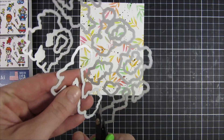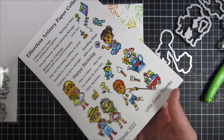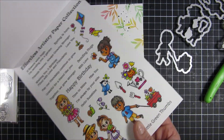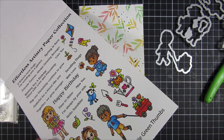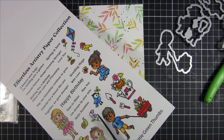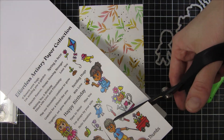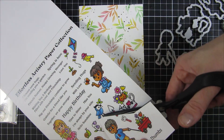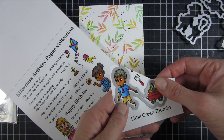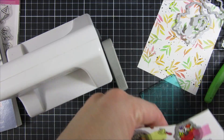I'm cutting apart my dies — this is from the Little Green Thumbs stamp set. I will be using the Effortless Artistry paper collection for my project today, so I just picked one of the beautiful already-colored images, cut it out, and I'm not ripping out the entire paper — I'm just cutting around my image. Then I line it up with my coordinating dies and run it through my machine.